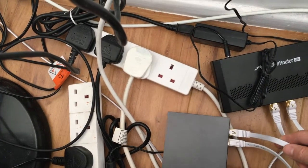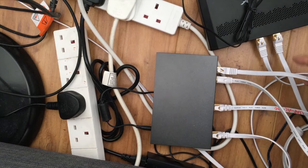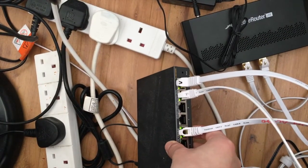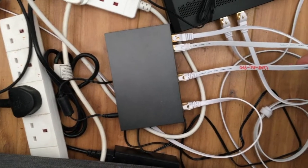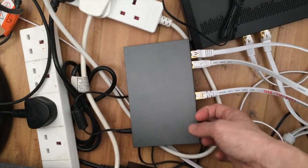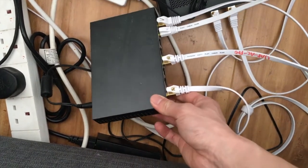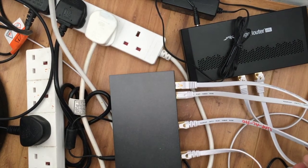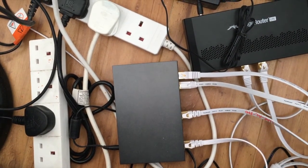The LAN output goes into a switch — it's the TP-Link gigabit managed switch. I did a video about this, I'll try to link it in the description. From there, the last port goes out to the rest of the network — to the computer and to the UAP AC Pro.